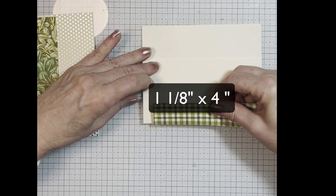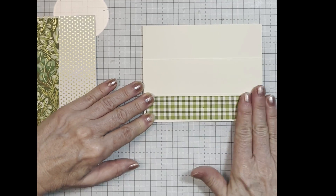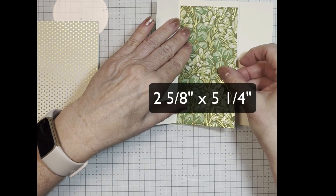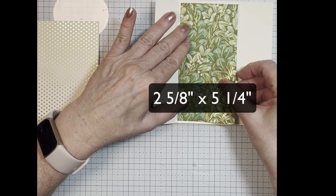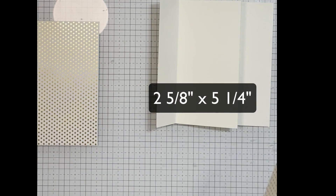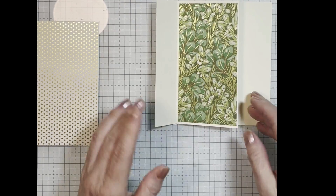So I'm just using my seal. And then the next layer is going to be — I believe that's two and five eighths by five and a quarter. I'll just attach that.